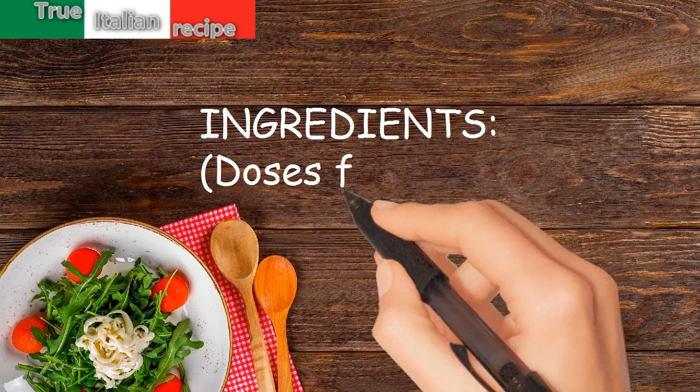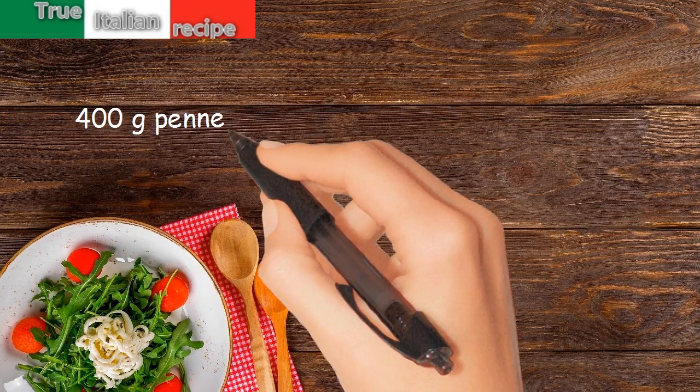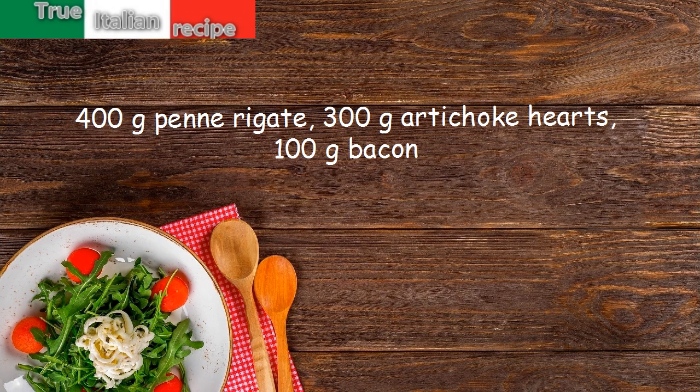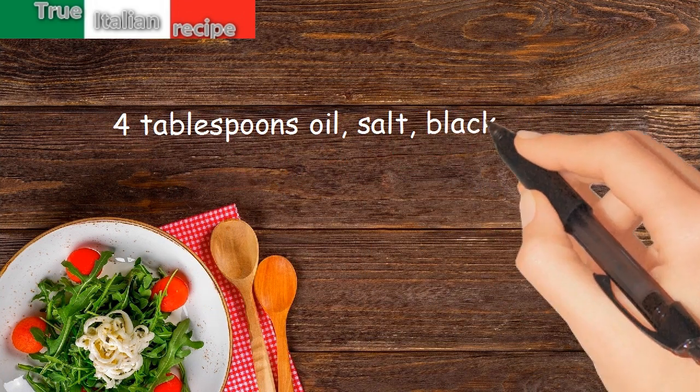Ingredients for 4 people: 400g penne rigate, 300g artichoke hearts, 100g bacon, 4 tablespoons oil, salt, black pepper.